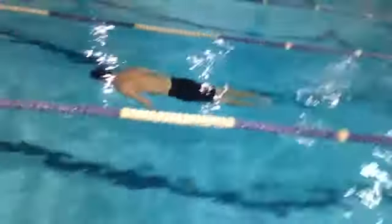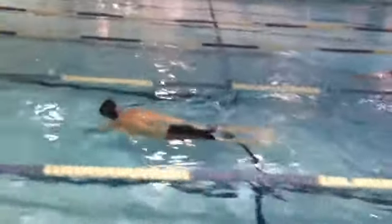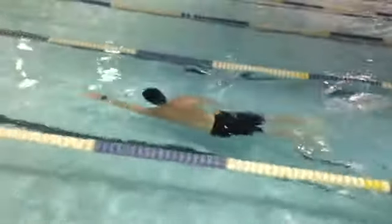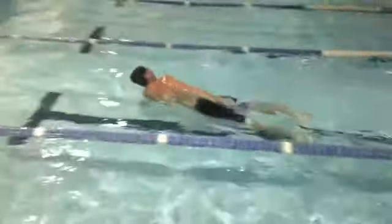Turn around. Yeah, you're losing about a second or two on the turnaround. Take a look at some open turns on YouTube or maybe on the site where I break down the seven-minute combat swimmer stroke video on my channel.